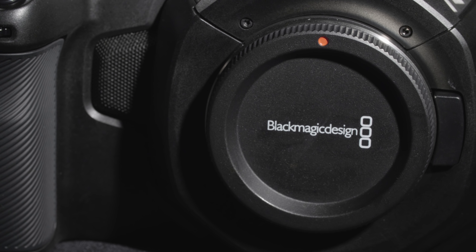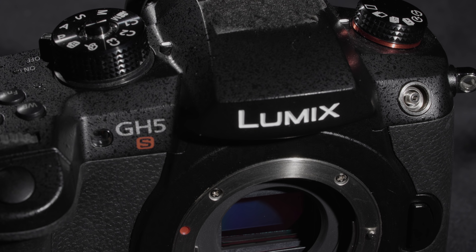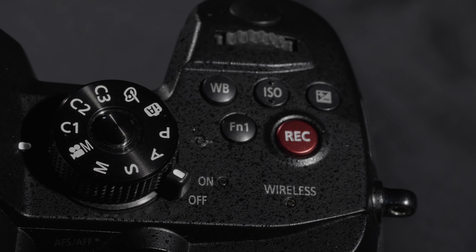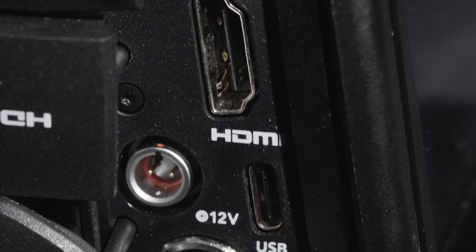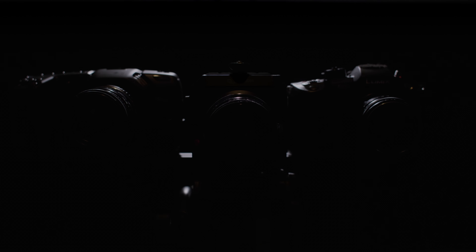The Blackmagic Pocket Cinema Camera 4K, the Z Cam E2, and the Panasonic GH5S. Why am I comparing these three cameras? All three were released in 2018 and they all use a dual ISO sensor that, if not exactly the same, is from the same family of Sony-made sensors. Let's look at some comparisons.